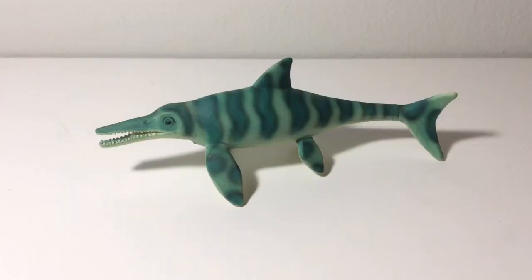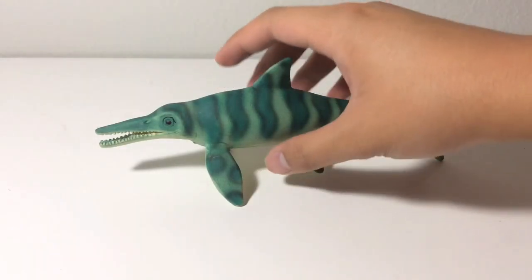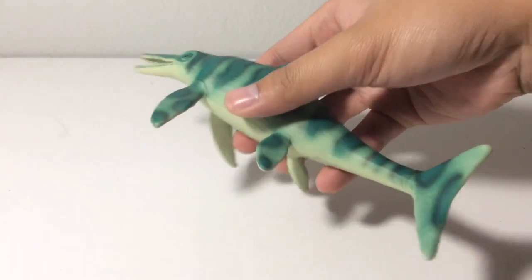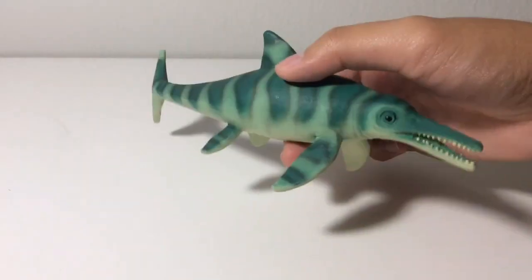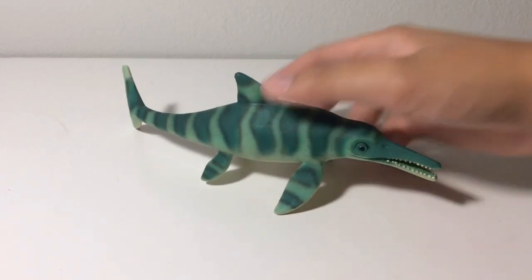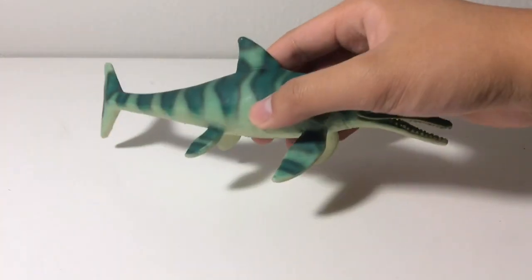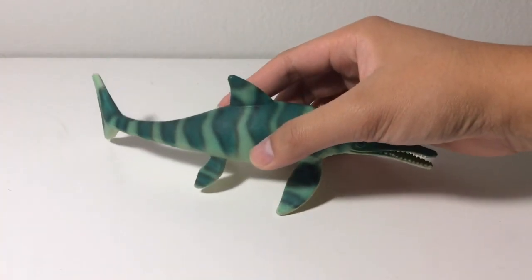Well, there you have it, guys — this is my review on the Bullyland Ichthyosaurus, and I highly recommend you guys picking up this figure. It's a really neat representation of Ichthyosaurus, and to me it's my favorite Ichthyosaurus figure, because of the nicely detailed head, the good proportions, and this phenomenal paint job. If you want one, you can pick it up on eBay or Dee Jenkins — I got mine on eBay. According to some members on the Dinosaur Toy Blog, Bullyland is bringing this figure back this year. I think this is actually the best Bullyland figure.